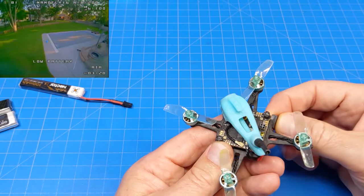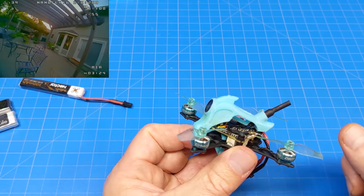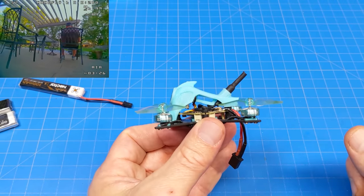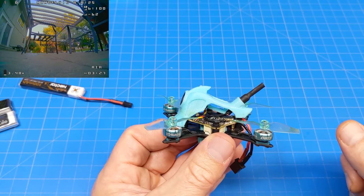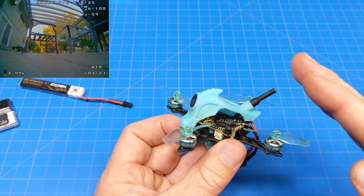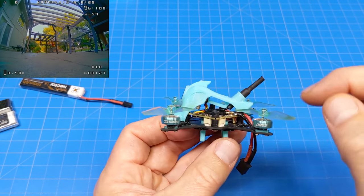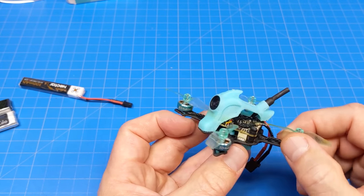The battery has a lead out and you connect it down here — it's got to stay out of the prop. So I think that tray is for the receiver on the TBS Crossfire version. I suspect they're sending a different version of a TBS receiver. It only comes in two different editions on the Sub250 website: ExpressLRS and TBS Crossfire.